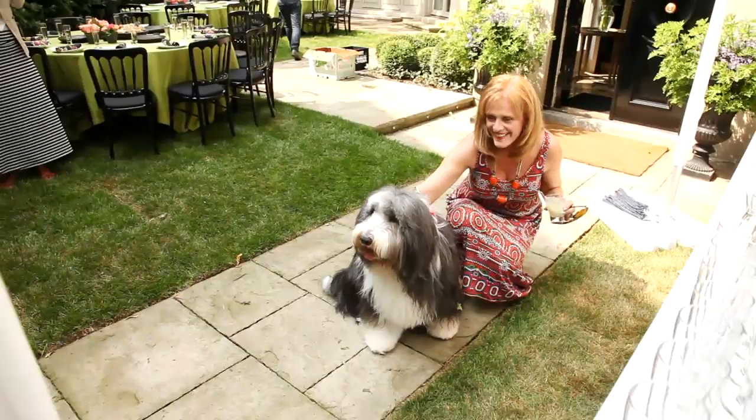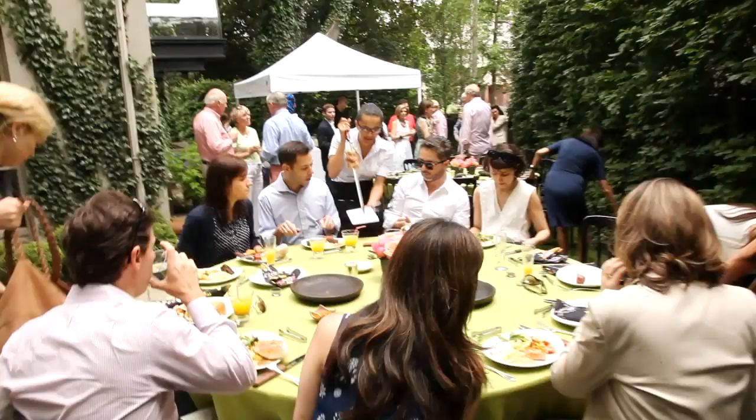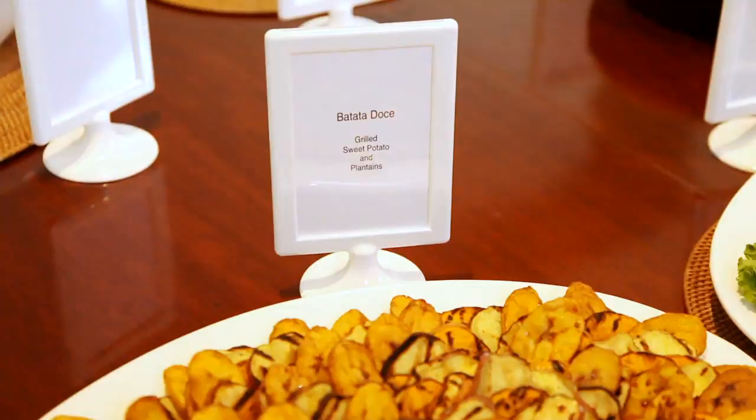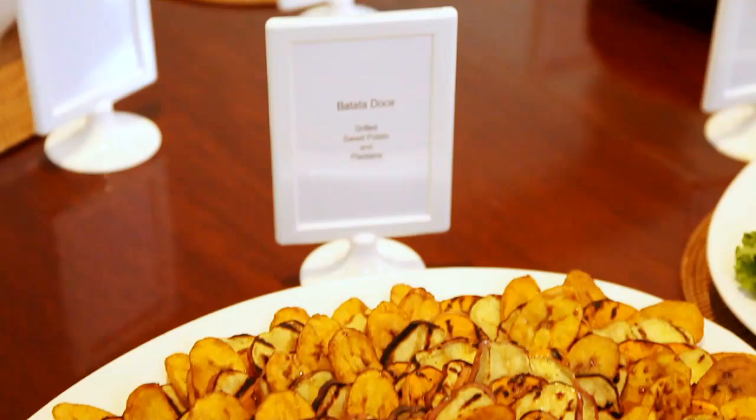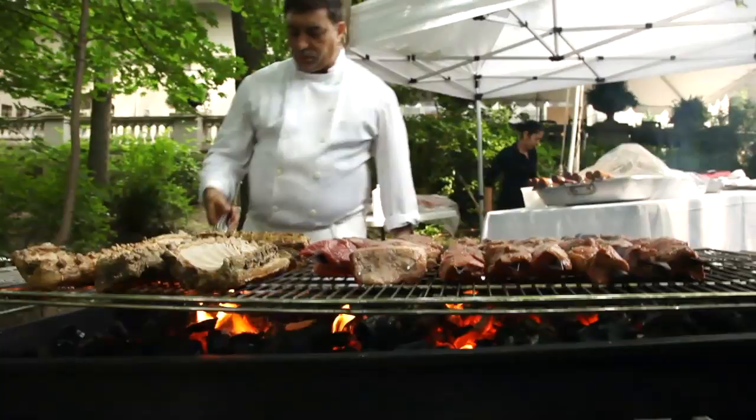So Michelle, my partner, suggested we do a Churrascaria. They're Brazilian and they're famous for great barbecue. The great thing is that you make all the side dishes ahead, put them on your buffet, you've got one person manning the barbecue, and you're free to be with your guests.